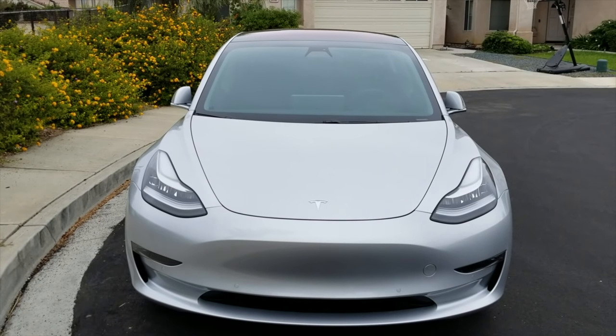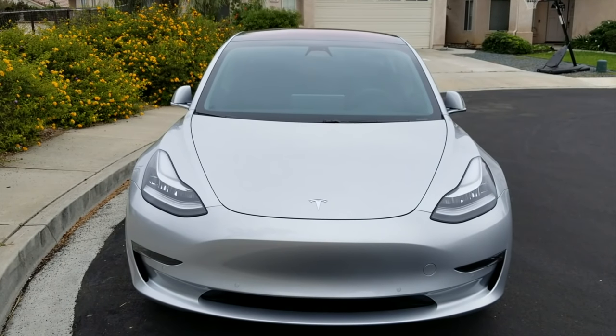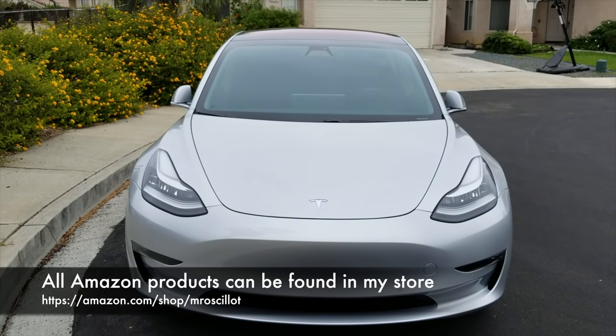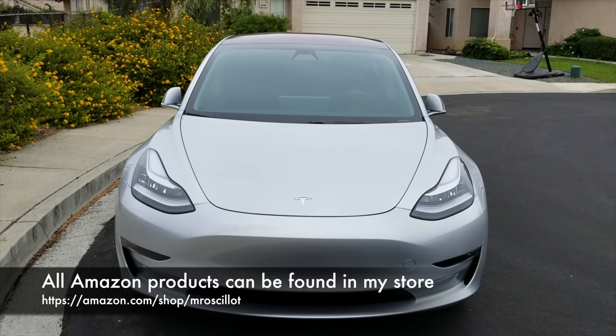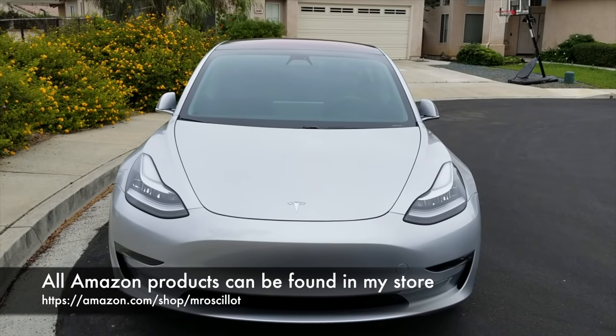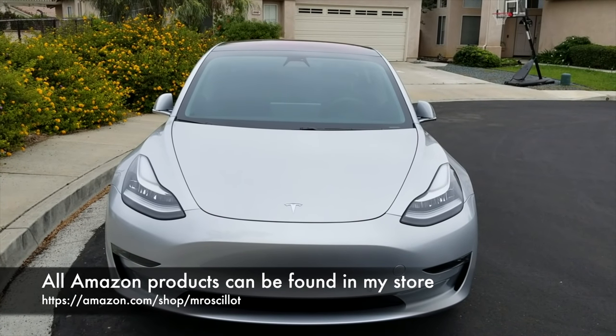Now on to the accessories, in order of cost from lowest to highest. After each item I'll let you know if I bought it or returned it. I'll also include links to each product in the description below. If you end up purchasing through one of the Amazon links, it doesn't cost you anything extra but I will get a small referral fee. If you guys could help me out and click on at least one link, it would really help me out and give me a reason to make more videos like this one.